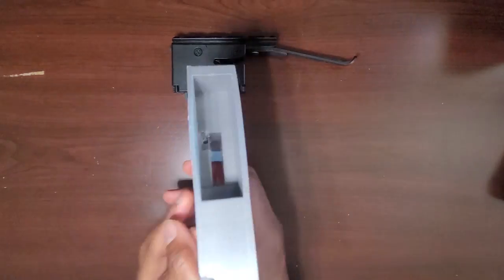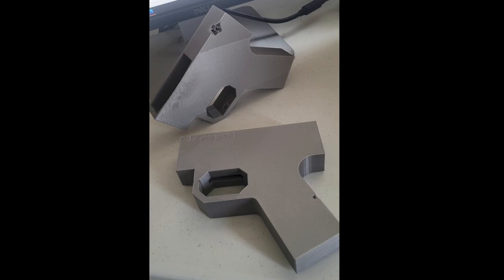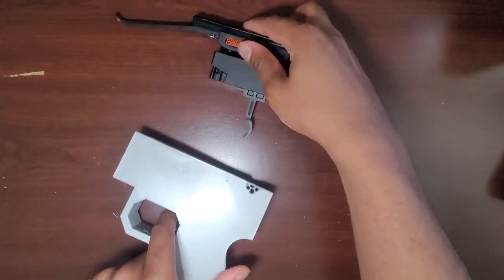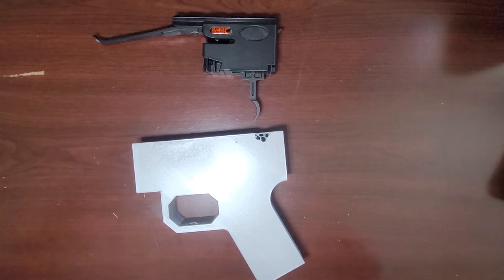I developed the trigger guard to be spacious enough for my finger when in position or just resting off to the side. In the early stages of developing the grip, I designed a couple of templates to determine the best position for the trigger mechanism — a component I will talk about later in this video. I put a lot of focus into developing the grip to mate with other components of the crossbow like the bridge and trigger housing.